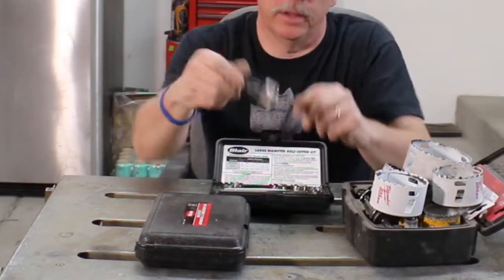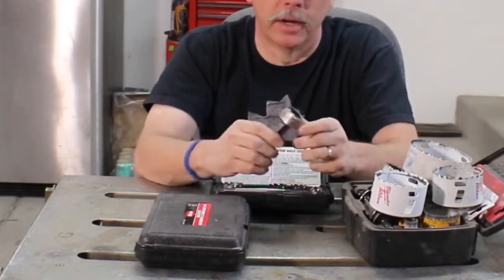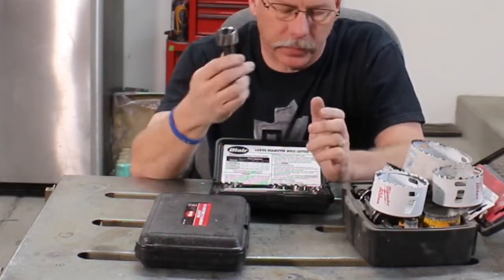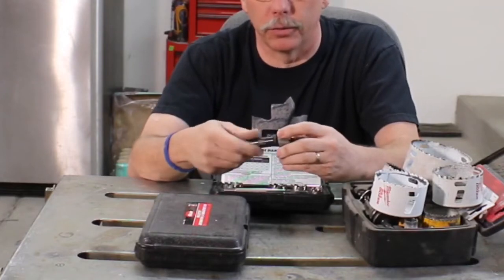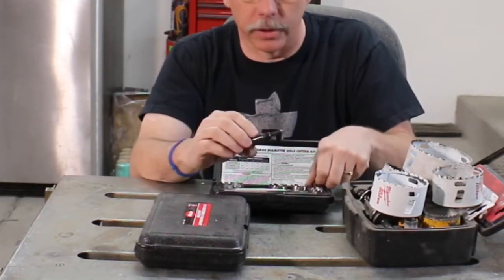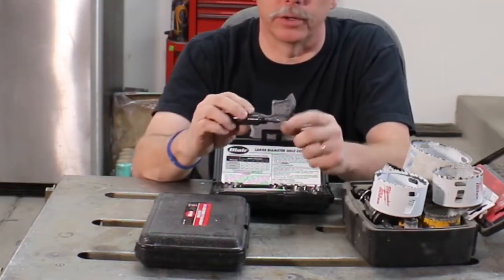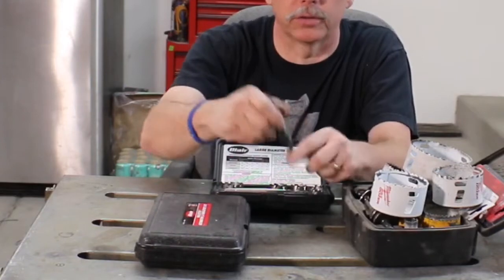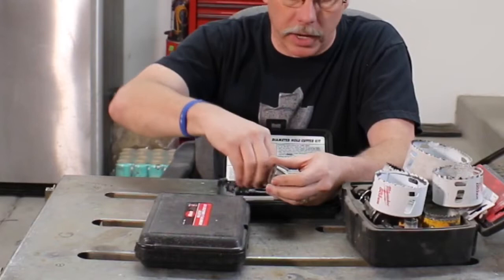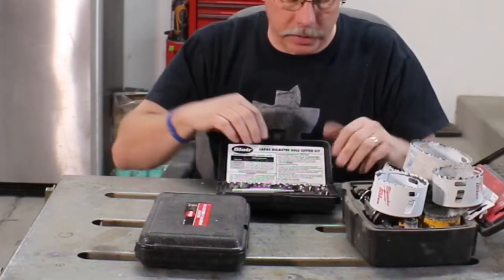These work extremely well. This one has a spring-loaded plunger pin — all you need is a center hole and the pin pushes down in there spring-loaded. That can be good or bad depending on your work surface. I have another set where the pin is fixed, so you have to drill a quarter-inch hole first and then this pin just goes into that quarter-inch hole.